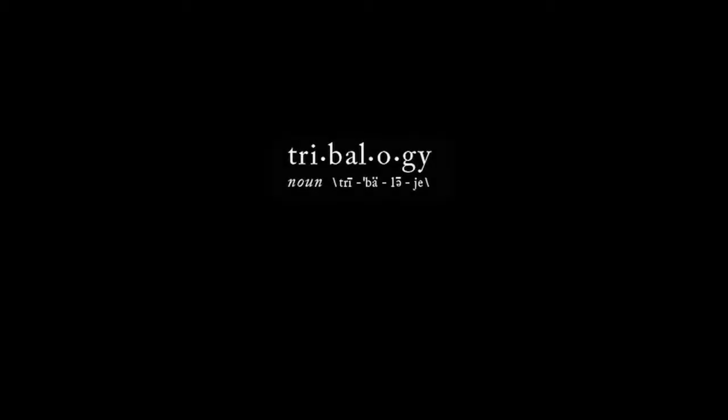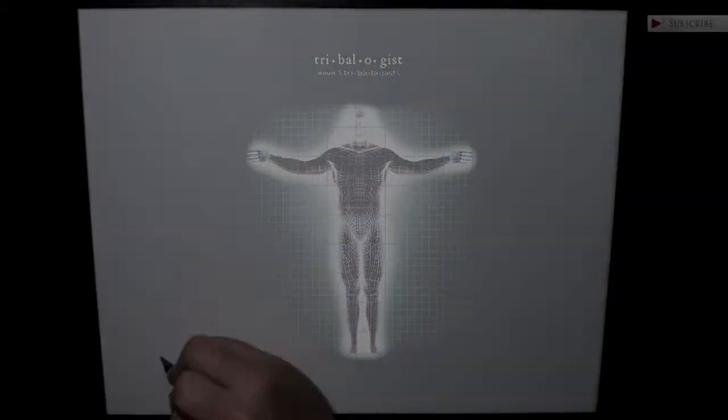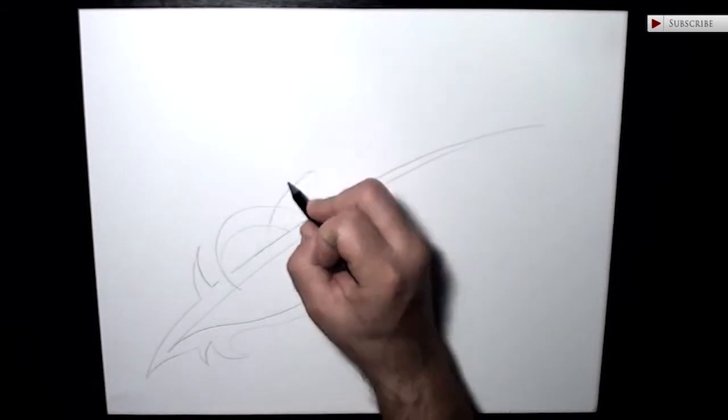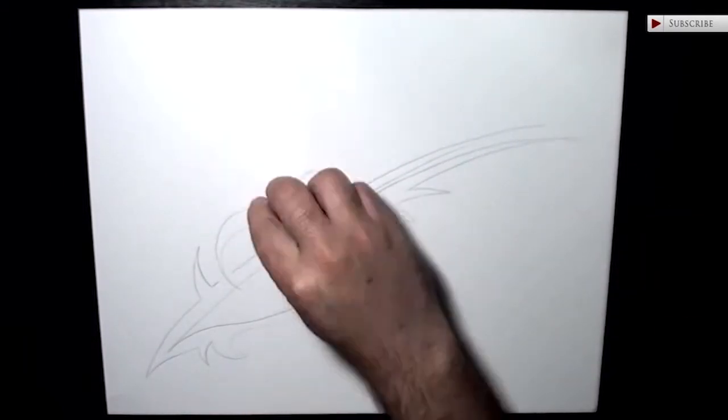All right, welcome back to another episode of Tribology, and thank you for joining me for another drawing lesson. The teacher today is actually going to be the artwork that we're about to create. What I mean by that is that we are going to be the vessel in which the lifeblood of the design flows through.